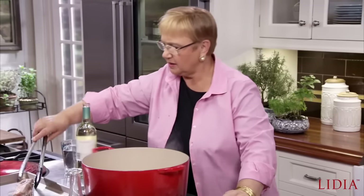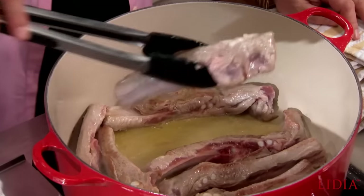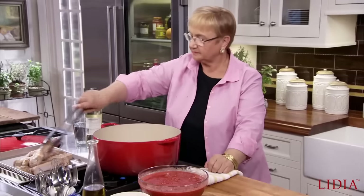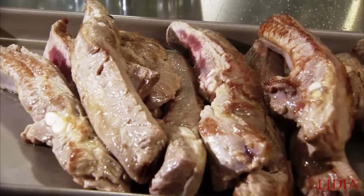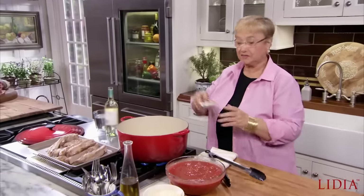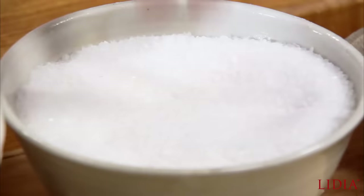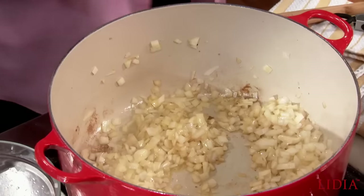Okay, here we are. Just brown it a little bit on each side. So let's put in the onions right here. Garlic cloves, so they release the flavor — and then I can always remove them. A little bit of salt on the onions. We'll add some celery here.